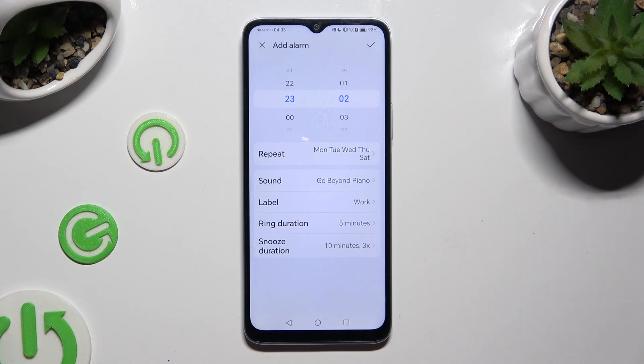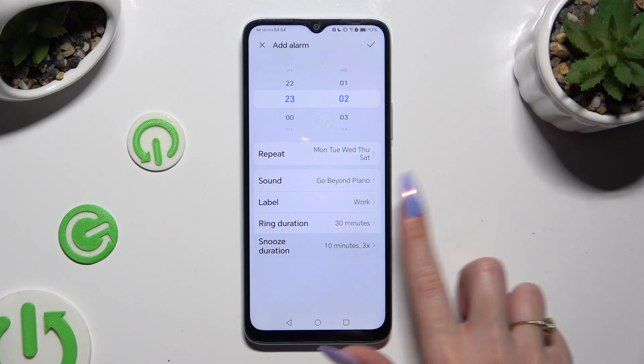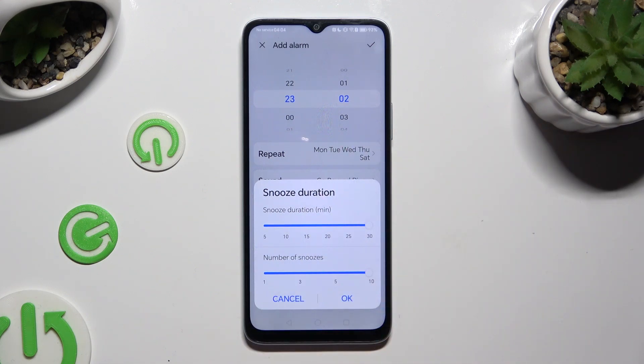Now tap on ring duration and decide how many minutes it will ring. Tap on snooze duration and adjust how many minutes your snooze will take and how many times it will repeat by operating those two sliders. To save your changes, hit OK again.